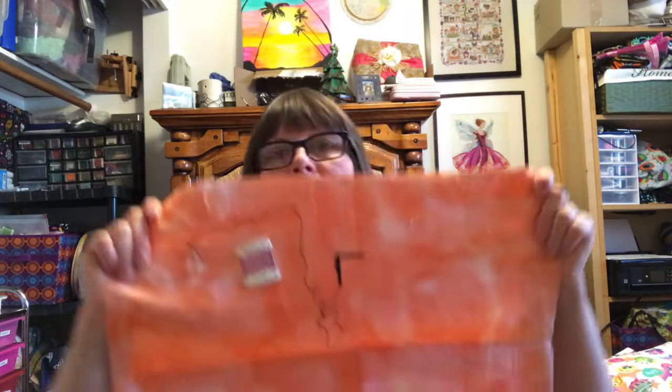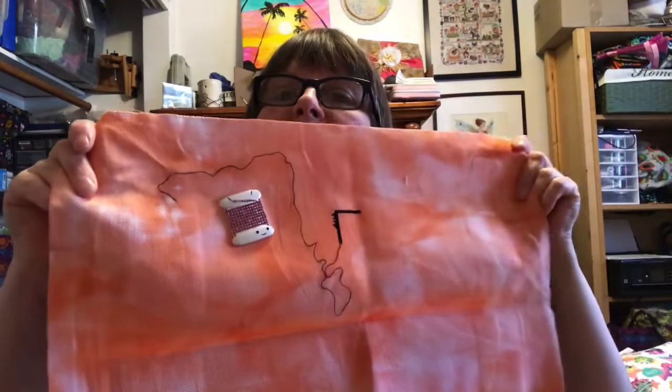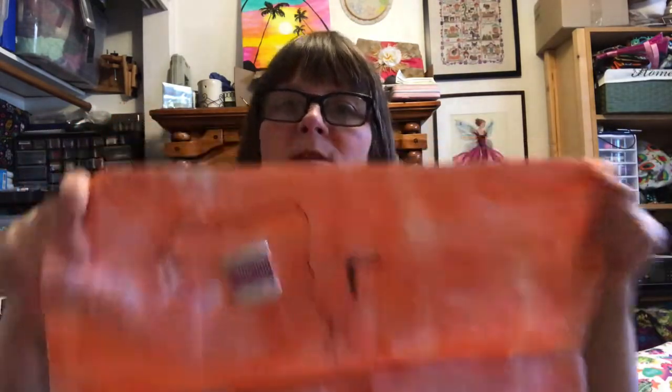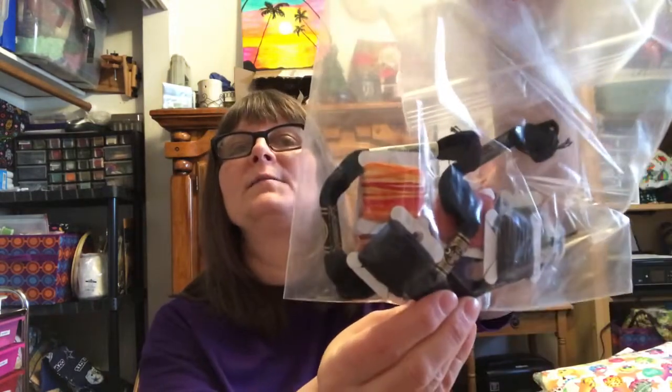I hand-dyed this fabric myself using food coloring, and that's where I started. This is 22 count Hardanger, one over two — or one over one. I pulled my own colors, so that's what I have for the colors.